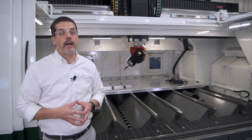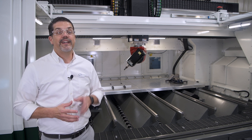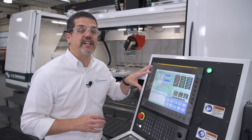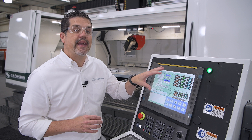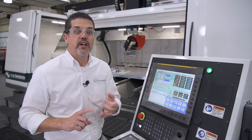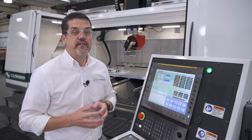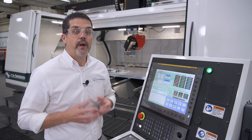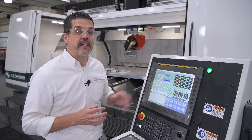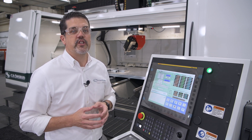We do have other options when it comes to tool lubrication and coolant, depending on your application. Now let's go check out some more features of this machine. Here we have FANUC's latest generation controls, the Pano IH Pro — plenty of speed and plenty of memory for high speed cutting and for your large programs. FANUC gives our customers peace of mind when it comes to reliability and longevity. We also have our very own user friendly interface, which makes it very simple and convenient for operators to use.